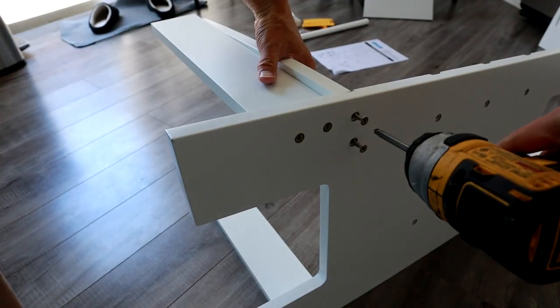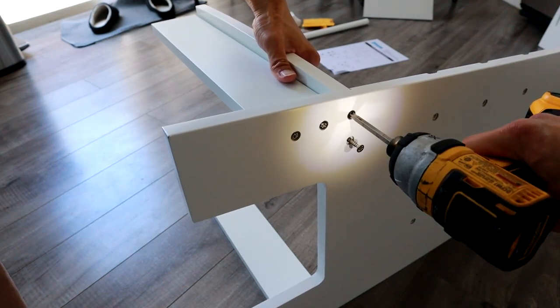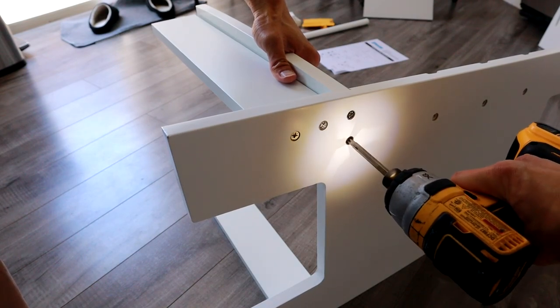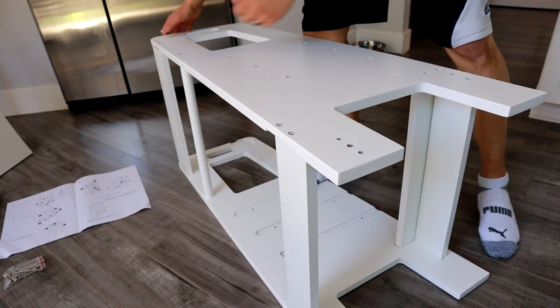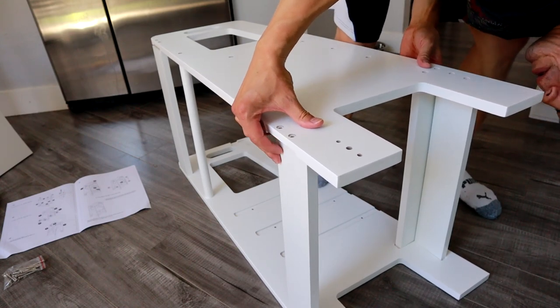Once we screw that in, go ahead and put your lower step in. As you can see, the curve part is pointing up right now, which will be facing back — the side that your kid is going to actually step on when they get up onto the stool. Once we've done that, put the right side flat, and then take the left side and line up all the holes to put it together.